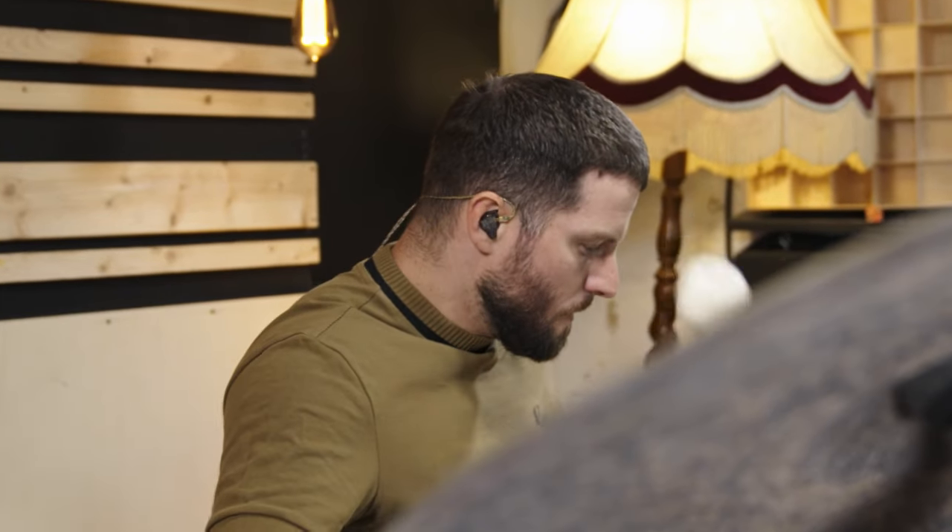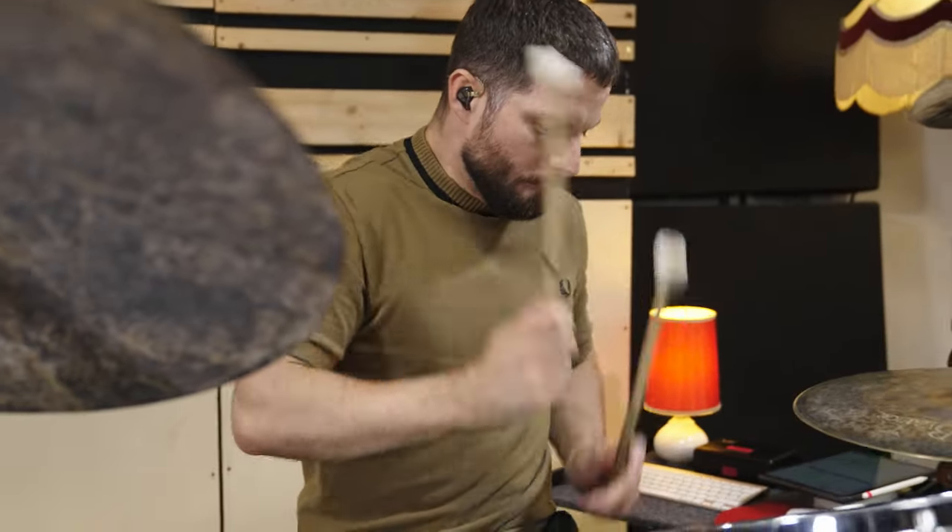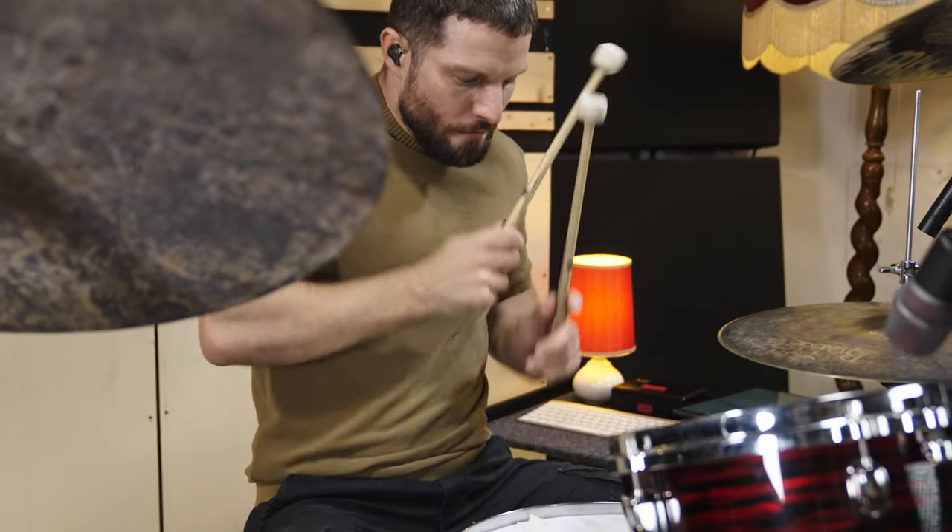To compare all types of sticks, the drumset and tuning, as well as the miking and mix, stays the same during this whole episode. We just changed the sticks.